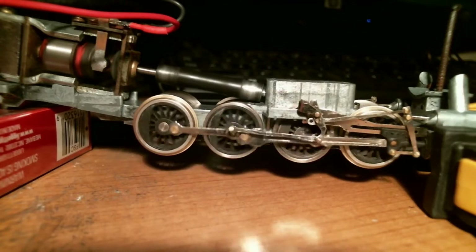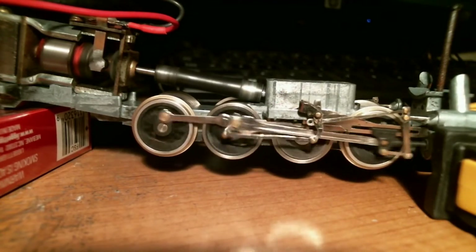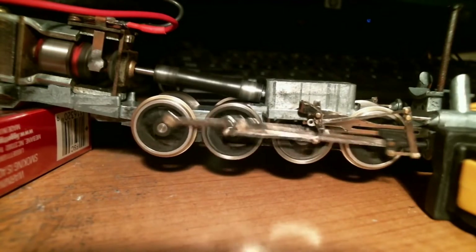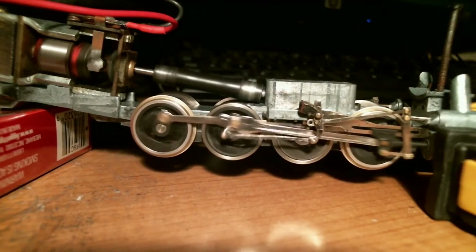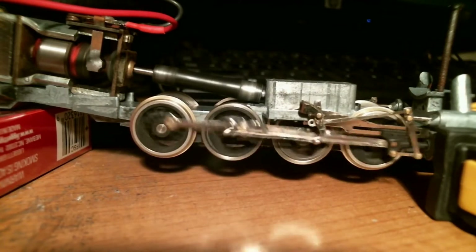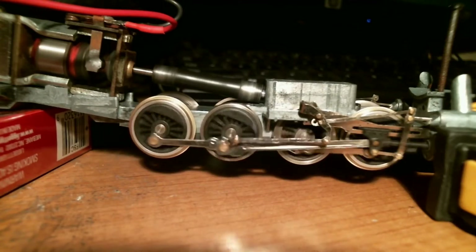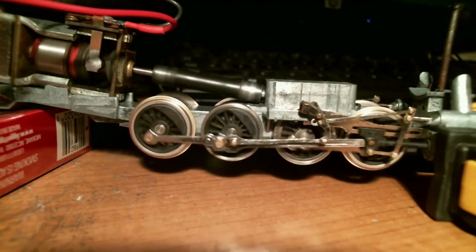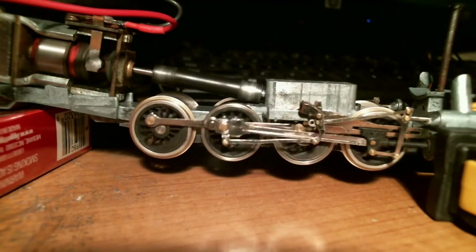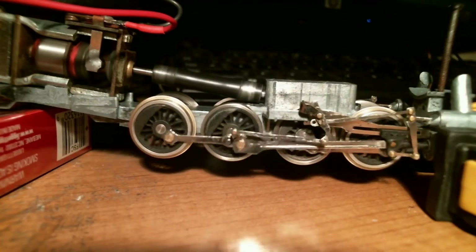Here we go — applying the power. I don't know how fast that's going but it's probably a scale 50 or 60 miles an hour. You can see the synchronization of the frame rate is a little odd. There's a little binding somewhere in the system that I couldn't find. Hopefully running it in for a while will make the binding go away.